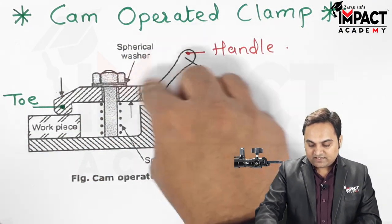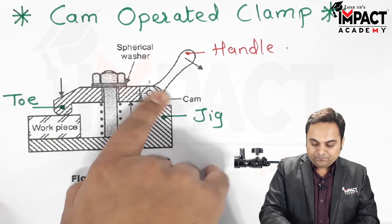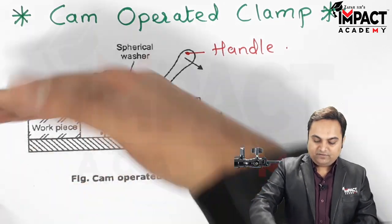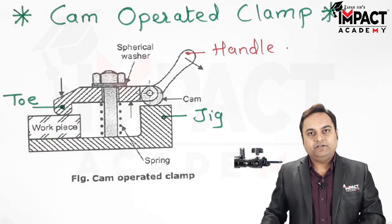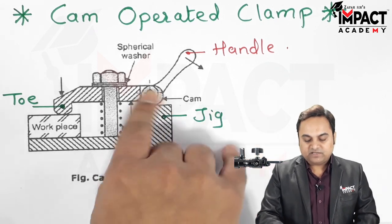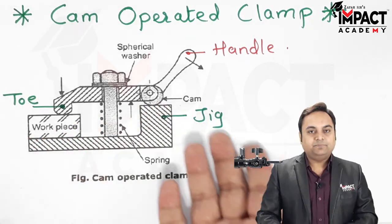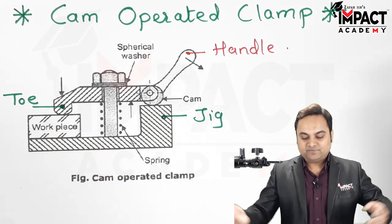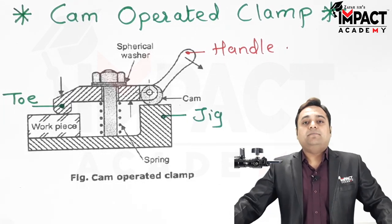The cam is a special shaped machine element that provides rotation, allowing the strap to be easily moved so the workpiece gets unloaded after the machining operation. The cam operated clamp saves a lot of time in the manufacturing process.